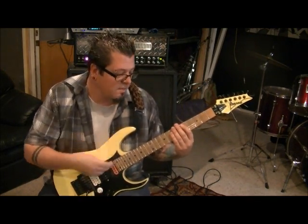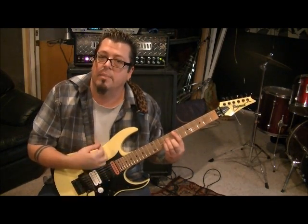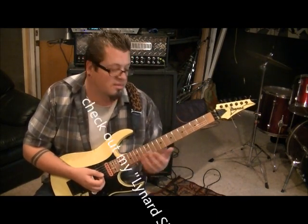Use the same strum pattern as the E minor, then go back to E minor: down, down, fret-hand mute, down, up. By fret-hand I mean muting — that pattern repeats for a while over that section.